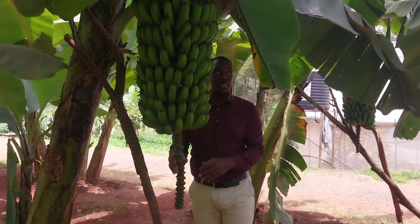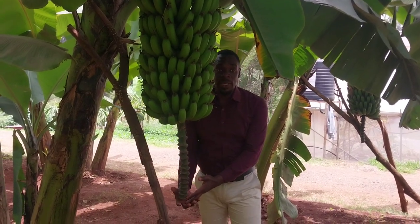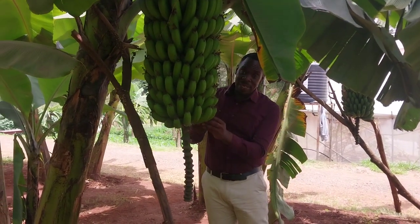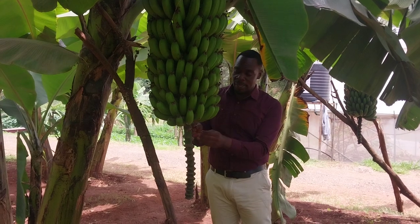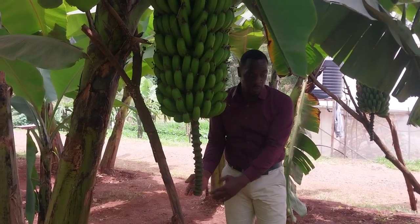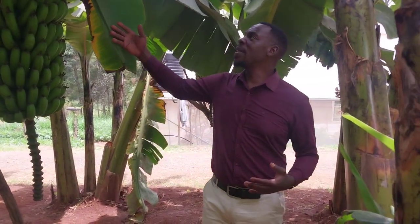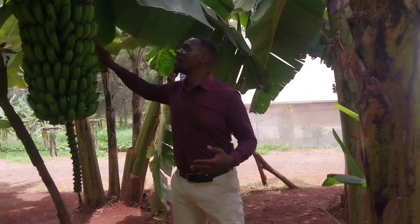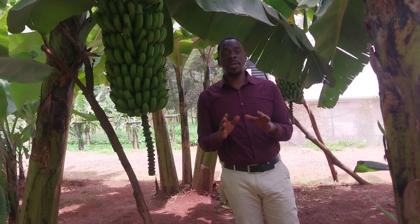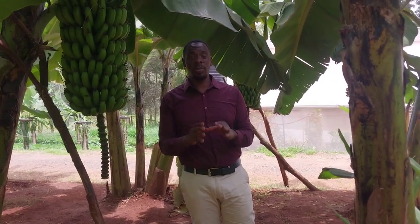Another question that most farmers have been asking me is: when do we normally chop off the flower beneath the banana? From my own understanding, once the bananas start producing the redundant finger bananas, it's when you measure at least two of your finger sizes like that and then chop it off. Another thing farmers ask is why are my bananas so huge? Well, when they plant the bananas, they are not as huge as this one. Key thing — it begins with the right seed. You have to plant the right seed; it all begins with the right seed.